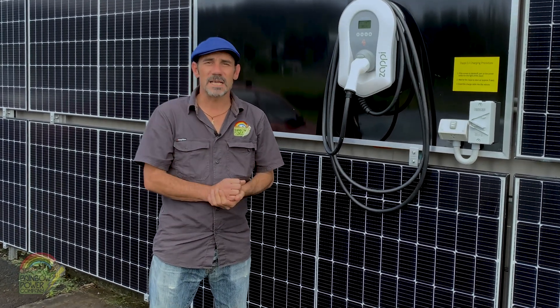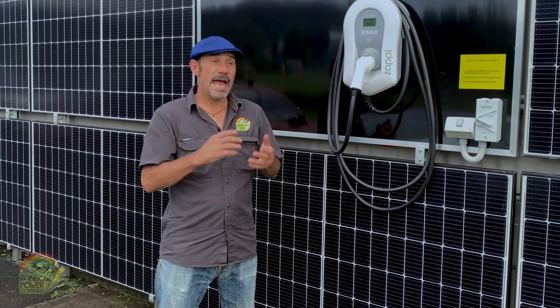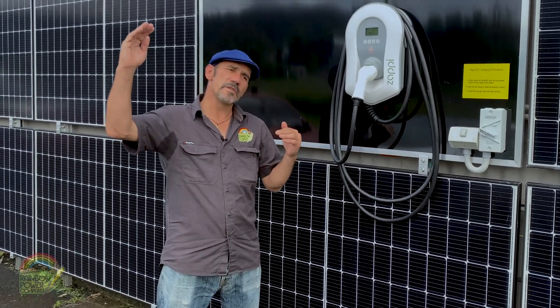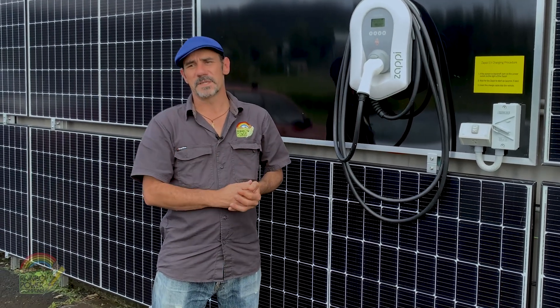Or there's the eco plus mode, which is what we use here at Rainbow. It's a hundred percent excess solar, and being solar-aware it changes its output depending on cloud cover. So a cloud comes over, the power will drop a little bit, and then when it goes away it'll ramp back up to a hundred percent.